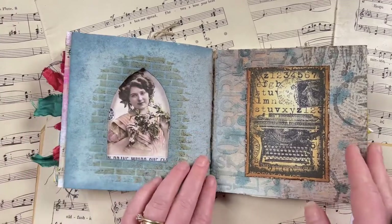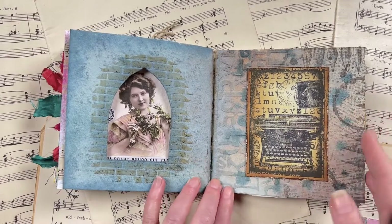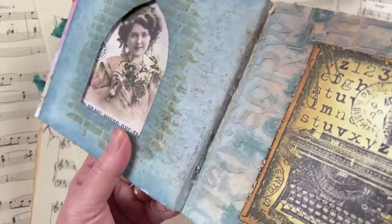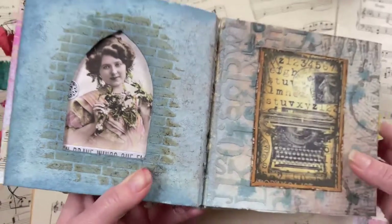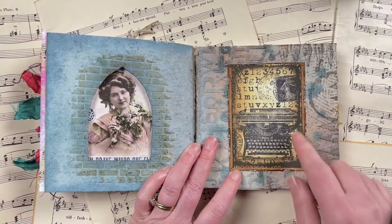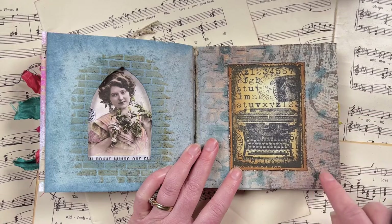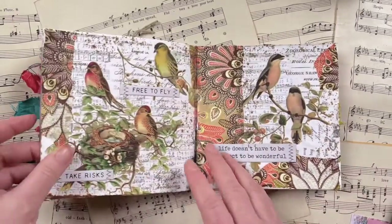This gives a nice look from both sides. The prompt for this one was 'type' — I went to town with all things type, using the alphabet jumble stencil with the crypt paste for texture, the typewriter collage stamp from Darkroom Door which I colored in with distress inks, the torn text background stamp, and pen nib stamps as well to finish off the page.